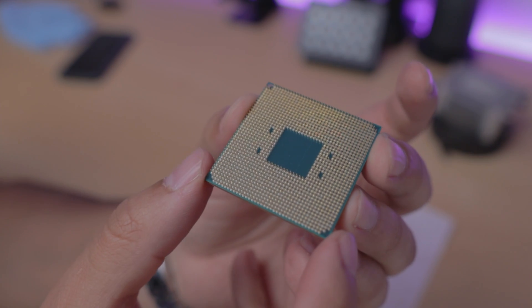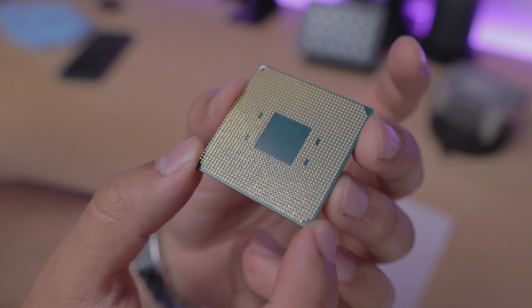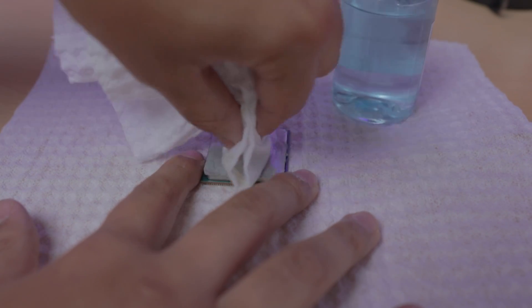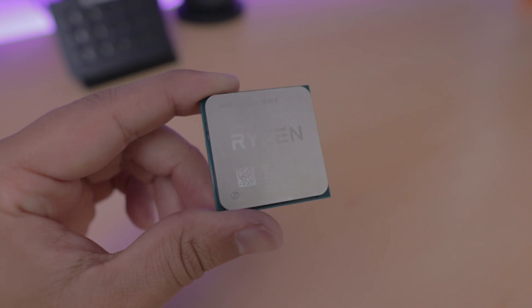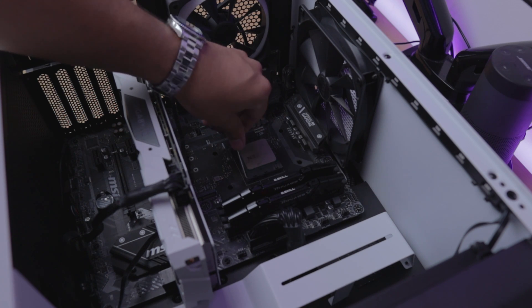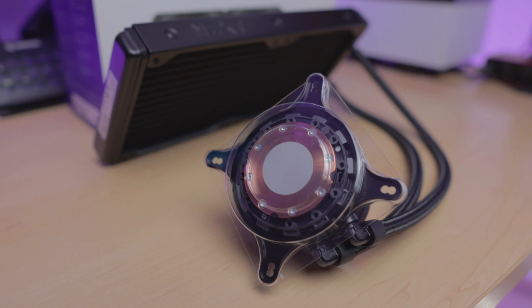Once you've done this, and if you're using an AMD CPU, it's very important to check the pins to see if none of them are bent. Once you've confirmed everything's okay, grab your isopropyl alcohol and some lint-free paper towels, and in a circular motion just remove all the excess thermal paste. Try to get it as clean as possible for the best results. Now insert the CPU back into the socket and we can continue to mount the pump. From the radiator to the tubes, this is the pump — and as you can tell, it already comes with pre-applied thermal paste.